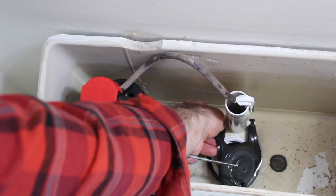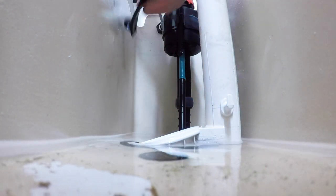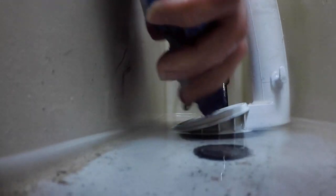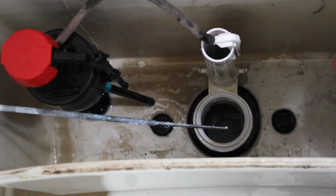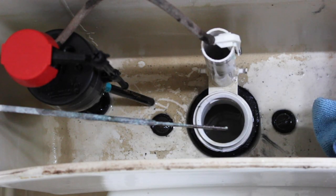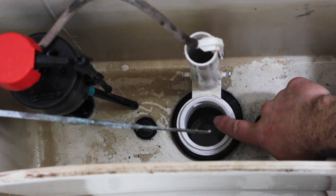We're going to remove the old flapper — super easy to do, you just take it off of the flush valve. If there's excess water in the tank, you can sponge it out and either put it down the flush valve or into the toilet bowl itself. The next step is to clean the seat of the flush valve; in this case I'm just using the same sponge. Then we're going to use a microfiber cloth to dry off the seat. It's really important for this seat to be completely dry for the next step.